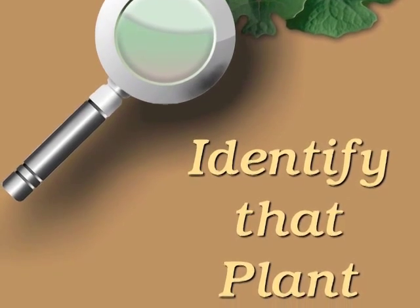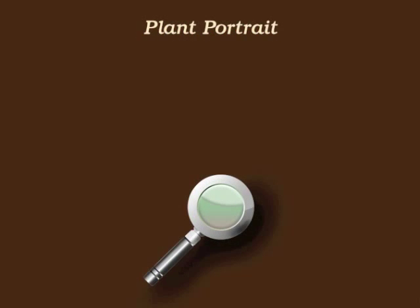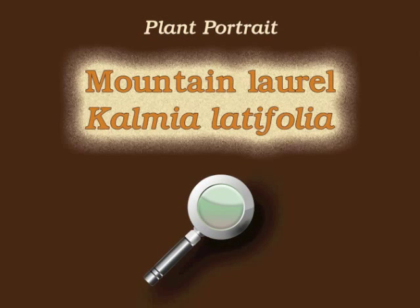You're watching Plant Identification Through Personal Investigation with Angeline Whitmire. This plant portrait is for Mountain Laurel, Kalmia latifolia.